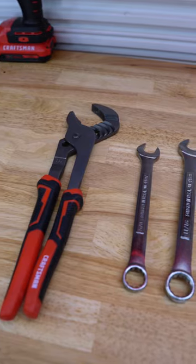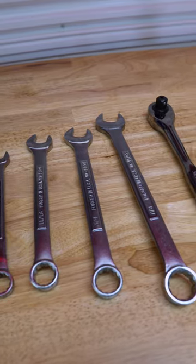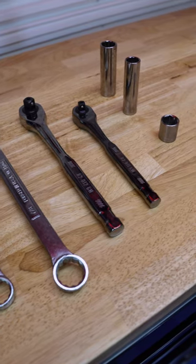The tools you'll need are very basic. We use joint pliers to aid with bushing installation, wrenches sizes 5/8ths, 11/16ths, 3/4 and 7/8ths, ratchets and sockets size 3/4 inch deep, 5/8 inch deep, and 3/4 inch short.